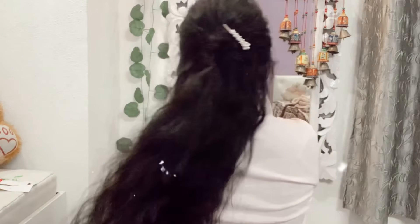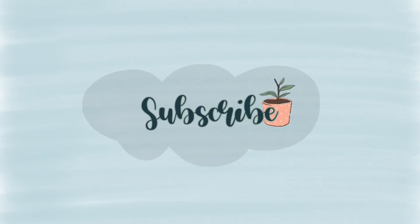Hope you like this video. If you do, then like, comment and subscribe. Thank you.